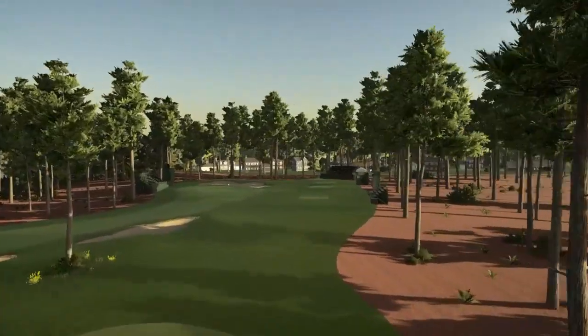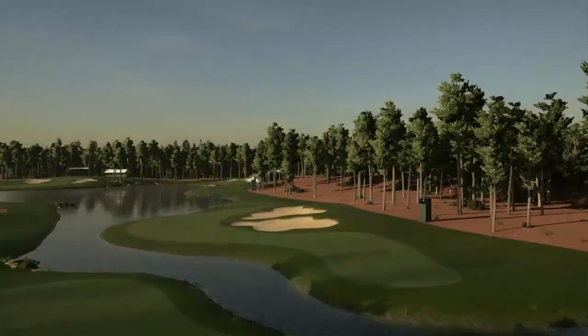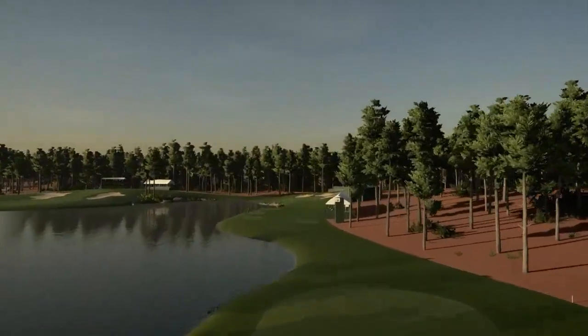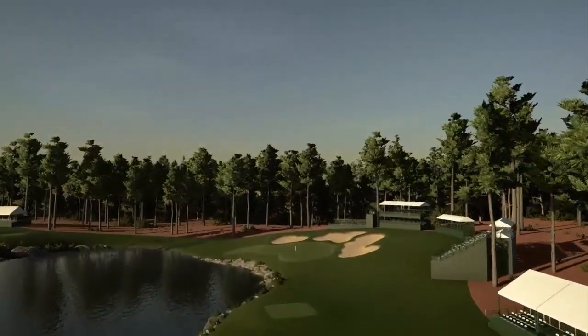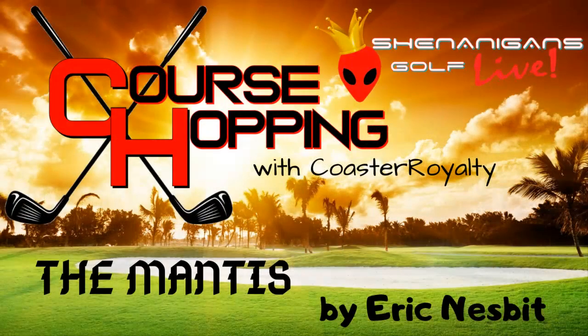Golfers will find themselves battling their concentration often, as it's easy to get lost in the beautiful natural setting of the course while it wanders around the small ponds and streams being fed by Lake Marion, scattered with the yellow jasmine that South Carolina claims as its state flower. There are three tees, the back tee being known as the praying mantis setup. Let's head out to the course now and take a look at some of the holes.